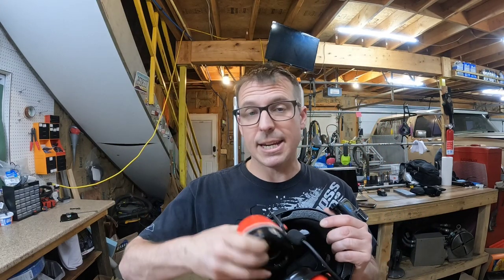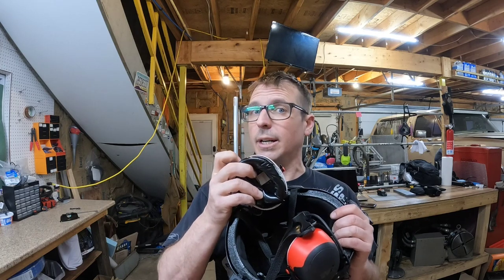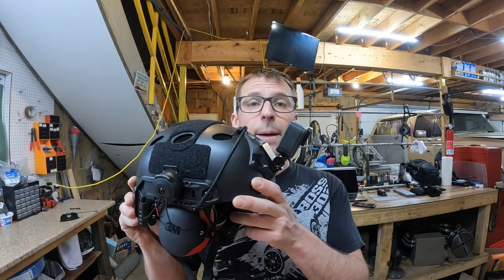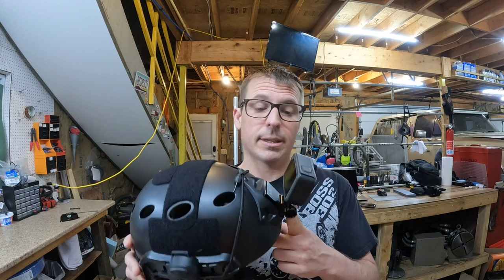I even went as far as to try to sneak a set of QC25 Bose active noise cancelling headphones in here. They're not quite working out yet, but I'm going to keep trying — they're doing the job though. Another thing I was really excited about was being able to capture some cockpit footage with the GoPro I have mounted up here, and I'm going to work on getting some audio off of this thing.